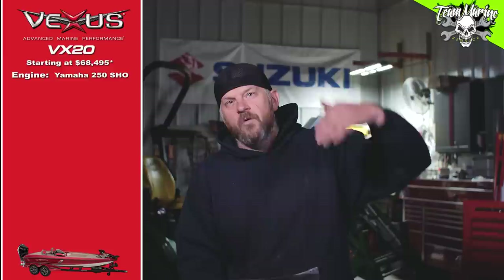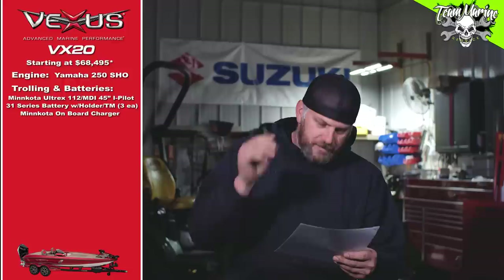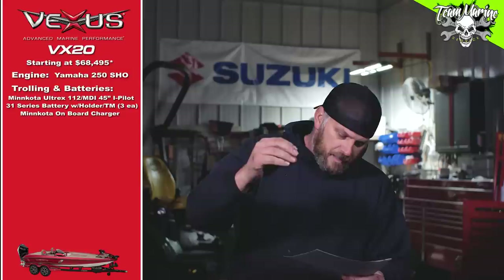Base is $68,495 — keep it there because that's the base. Next, pick a color: I went with titanium gray, I'm a gray guy. For the trolling motor and batteries, I went with the Minn Kota Ultrax 112 with Mega Down Imaging. For batteries, I went with standard flooded 31 group — they didn't offer a lithium option and I didn't want heavy AGMs. I added the Minn Kota onboard charger. That whole trolling motor, batteries, and charger package came to $2,121.